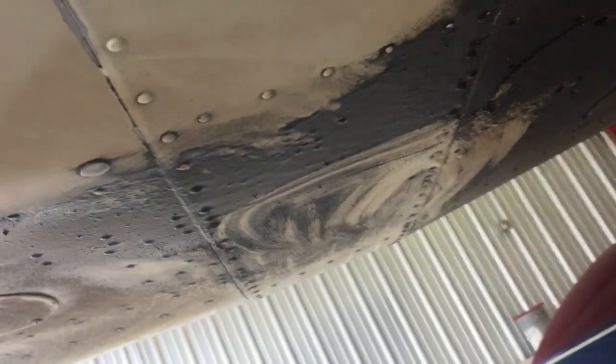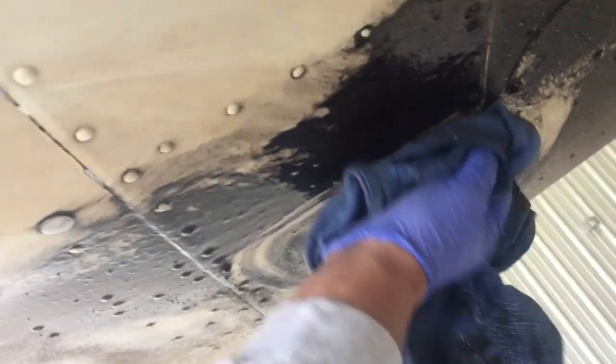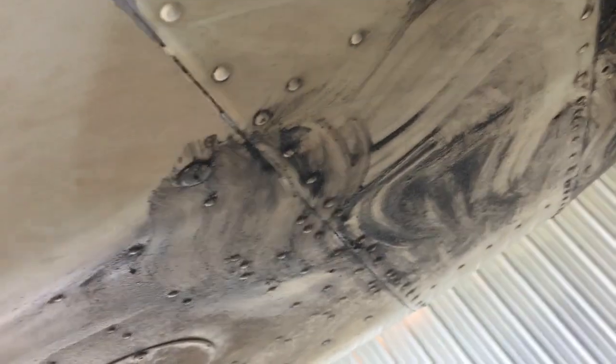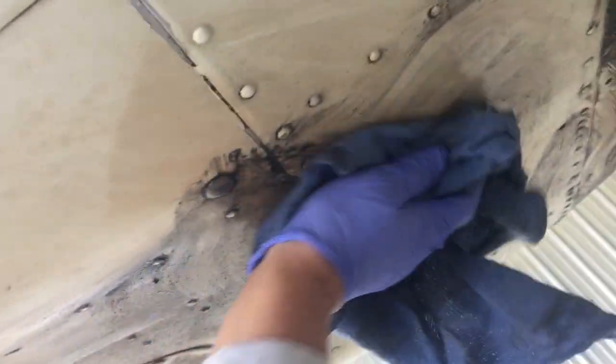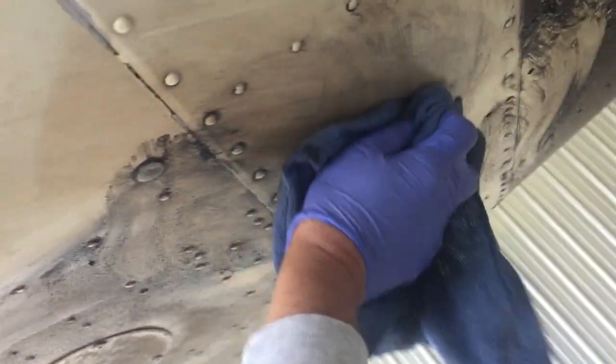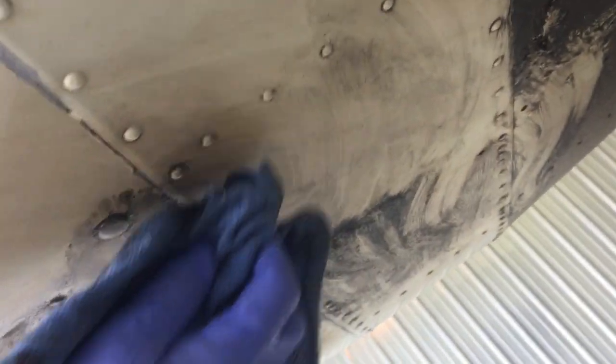I just let that sit there for a minute and get my rag — and it just wipes off, just like that. I can wipe off a small area like that, and then I'll follow it up with a clean rag and just wipe it off.